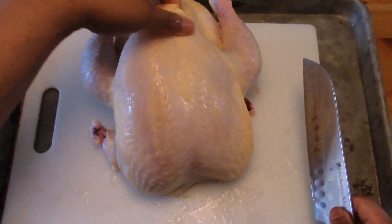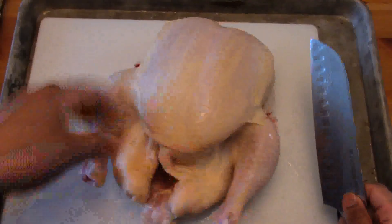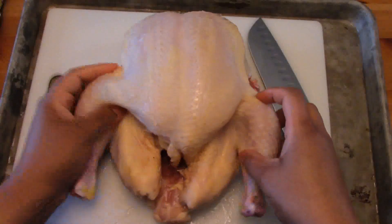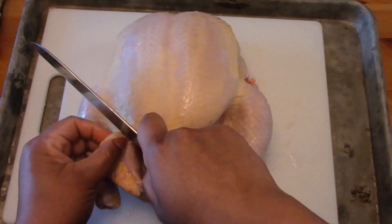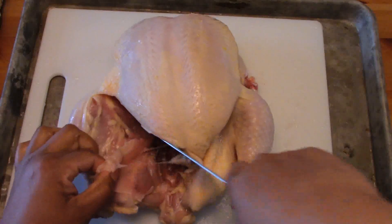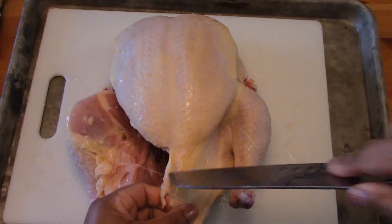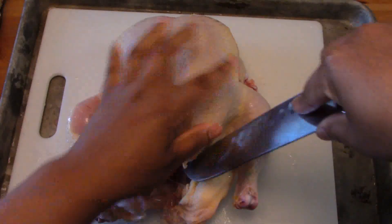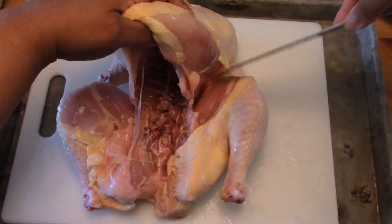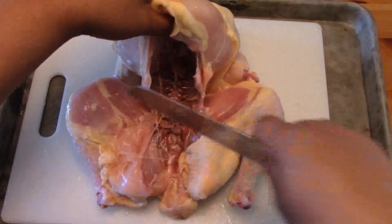Now with our chicken breast side up we're going to face it so that the legs are facing us and the neck is facing away. We're going to open this up so we can see what we're doing a little bit better. We're going to slowly cut through the skin leaving enough skin on our chicken breast sections, and repeat this on the left and right side of the thigh and leg sections. I like to call this the gator mouth — it helps me remember — and I want to make sure that it is as open as possible so I can see what I'm doing later.